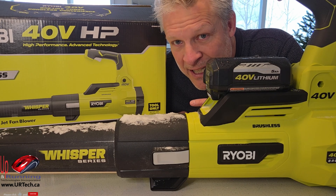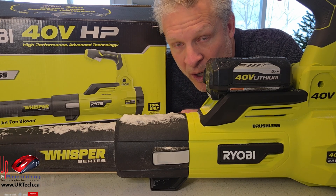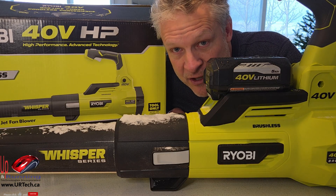What we'll do first before we get into the test is unbox this and tell you a few things to look for when you are shopping for a leaf blower that can handle snow.